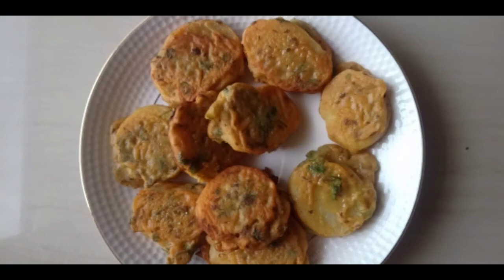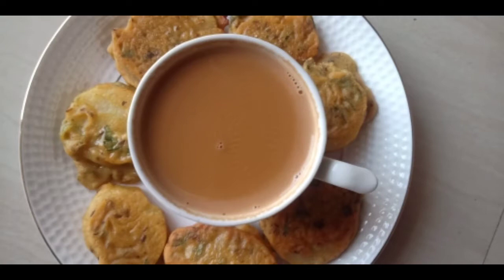Hello everyone, welcome back to Natural Cooking. My name is Shretha. Today I have a tea time snack, evening snack to prepare.